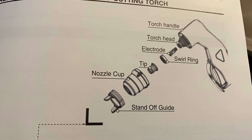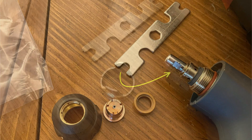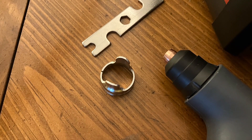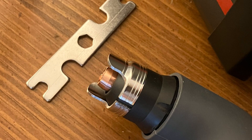The nozzle can be disassembled for replacing consumables. There is a wrench included for the electrode. There is a standoff guide, which is also separately packaged, and that goes on the end of the nozzle.